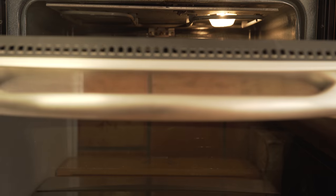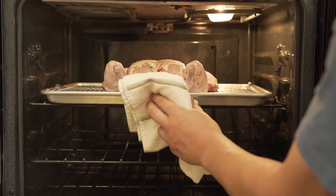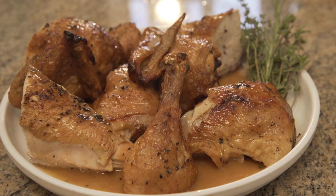Put the chicken onto the upper middle rack of an oven preheated to 500 degrees Fahrenheit. Set it in the oven with the legs facing towards the back, and if you've got convection you can use it for the first 15 to 20 minutes of roasting to improve browning.